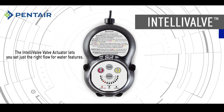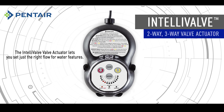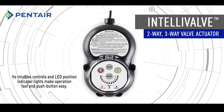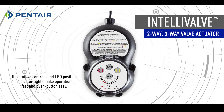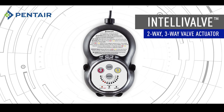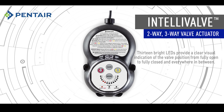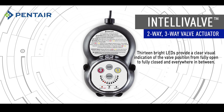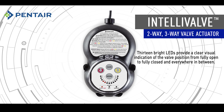The Intellivalve valve actuator lets you set just the right flow for water features. Its intuitive controls and LED position indicator lights make operation fast and push-button easy. Thirteen bright LEDs provide a clear visual indication of the valve position from fully open to fully closed and everywhere in between.